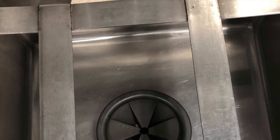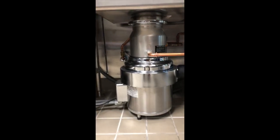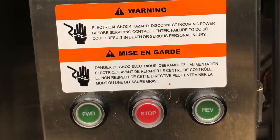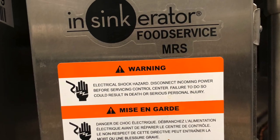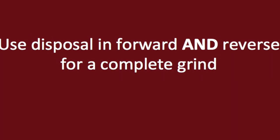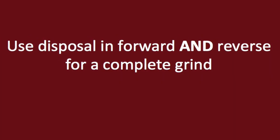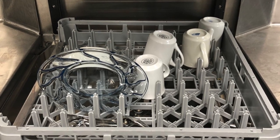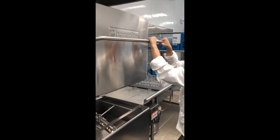To use the garbage disposal, first put the rubber splash guard over top the disposal to prevent food bits from splashing out. Then on the control panel on the left-hand side of the sink, press the forward button. After a few seconds, press the stop button and then press the green reverse button to turn the disposal on again. Using the disposal in both forward and reverse directions helps ensure that all food bits will be ground up.